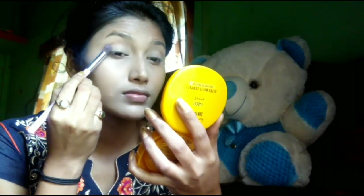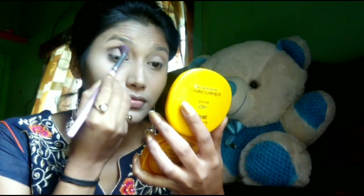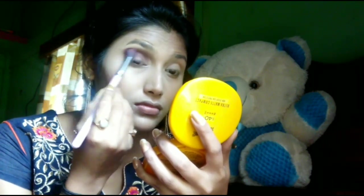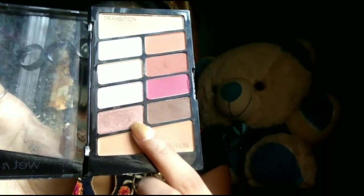I will place the brown shade from the palette — you can see it is very pigmented. Take a little amount and blend it very well. Then I will place the shade on the inner corner and blend it very well.